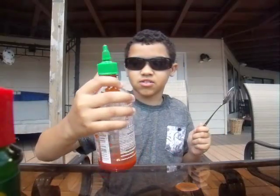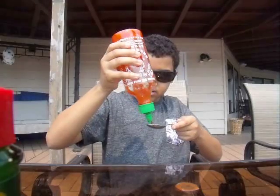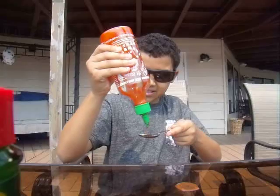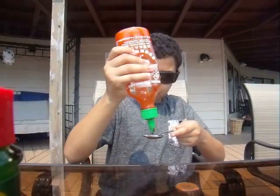This is the Sriracha, or Sriracha, hot chili sauce, and there's not a lot of this so I don't want to use it all. It's not that hot, it's kind of like mild, but I don't like it plain — I think it's better on food.